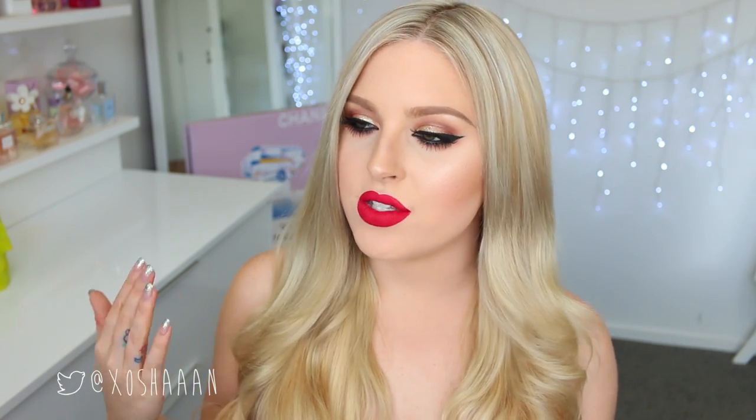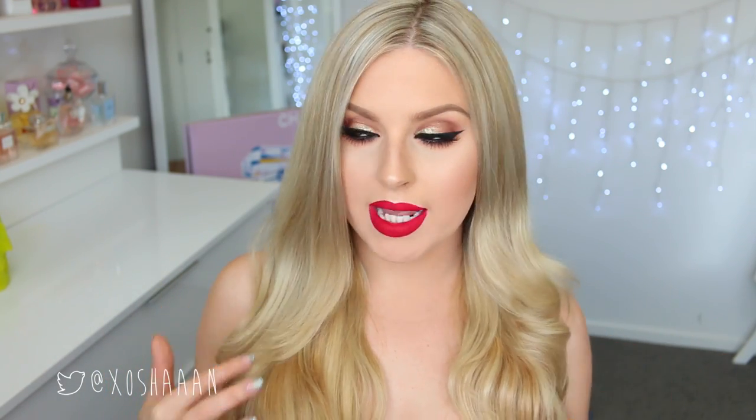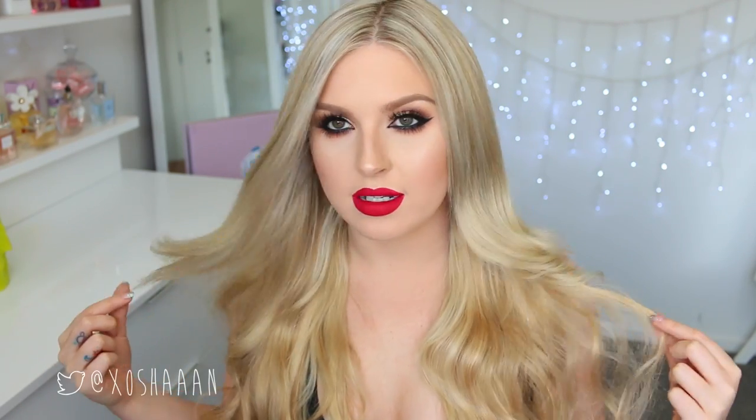Hey everyone, so today I am doing this really dramatic bold makeup look and hair tutorial. This hairstyle is just really pretty and glamorous and effortless looking and it's really easy to do as well. And then with this makeup look, I just feel like it's a really nice look for this time of year. We're heading towards Christmas super fast, so I just wanted to do a few different Christmas tutorials.